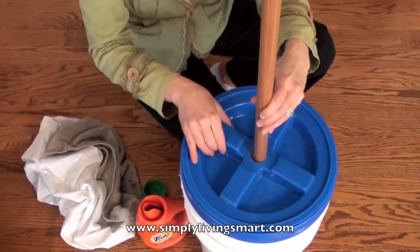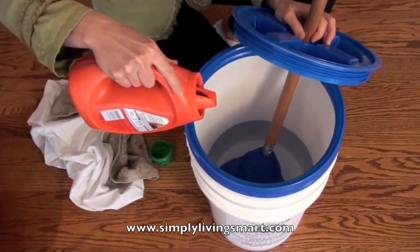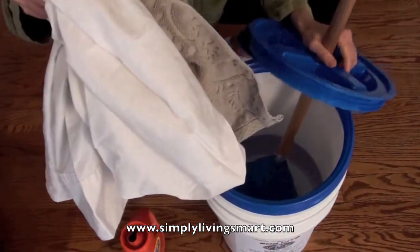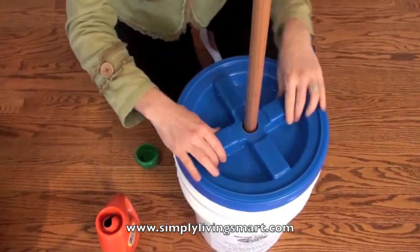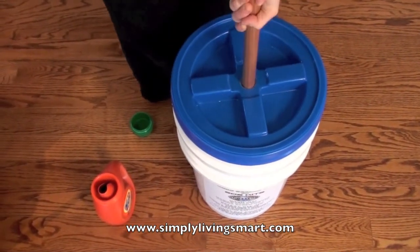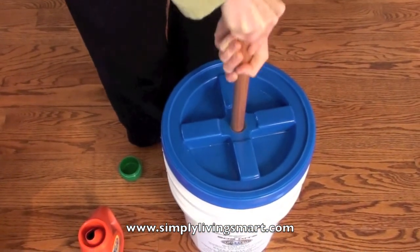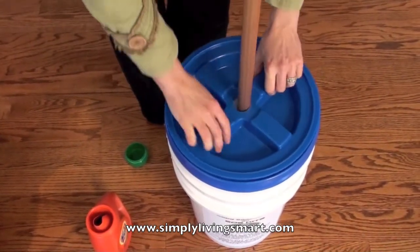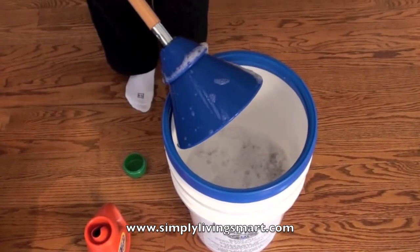When you wash, you just screw it on. First, you'll put a little bit of detergent in your bucket, put in your soiled clothes, and then you're ready to wash. Just screw on your lid and here we go — up and down, up and down. I can feel the suction as I go, and you'll notice there's no splashing. When you're ready to rinse, just take the lid off, take out your plunger, and your clothes are ready to rinse.